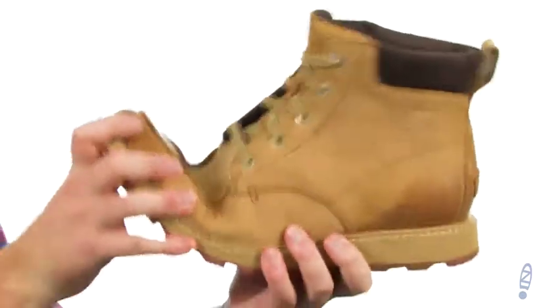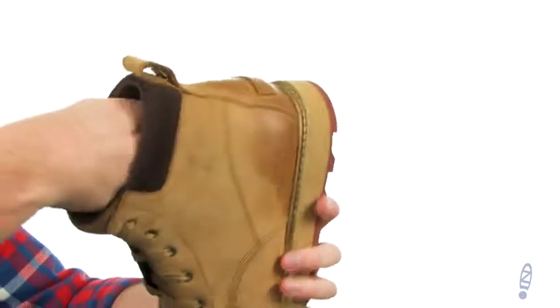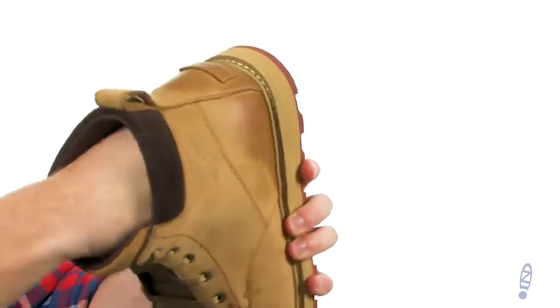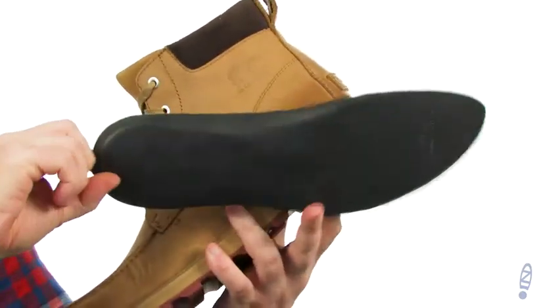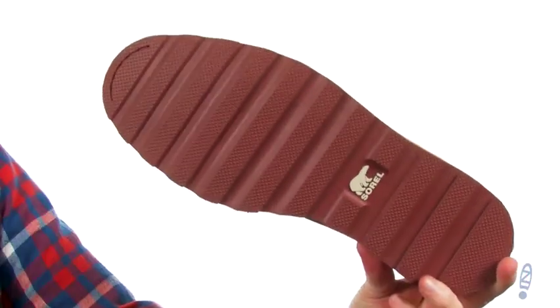Got that wedged midsole. It's a lightweight design as well. This is going to be completely waterproof. On the interior we've got a removable footbed. Got some nice plush cushioning going on there. And this outsole is designed to tackle the elements.